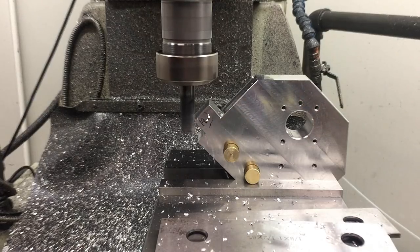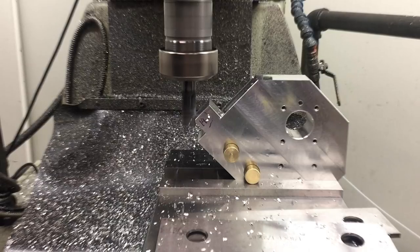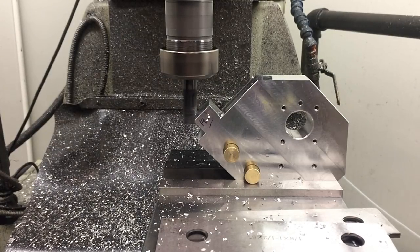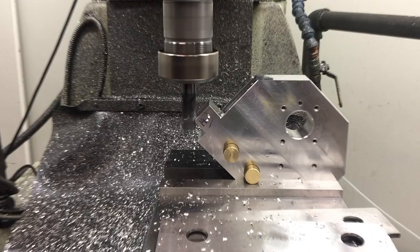While I was set up at this angle, I decided to knock this corner off to finish the chamfer. I could have set it up again using the sine block method, but I was already here, so whatever.